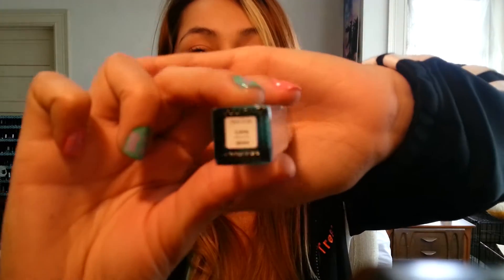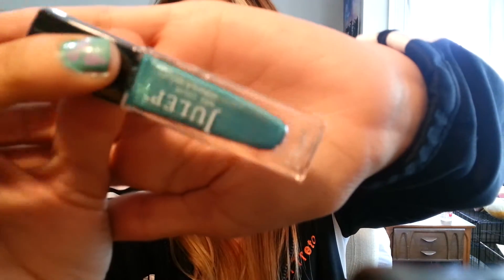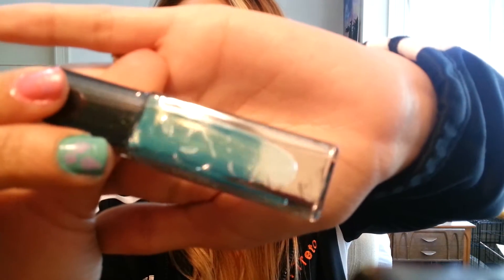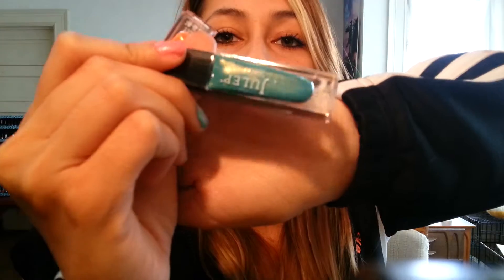I'll start with the blue one. The blue one is called Limnais. It's this dark turquoise blue with a frost of gold in it — not shimmer, frost of gold — and it's really pretty. I really like it. I'm excited to use it. I really hope you guys can see that shimmer because it is gorgeous.